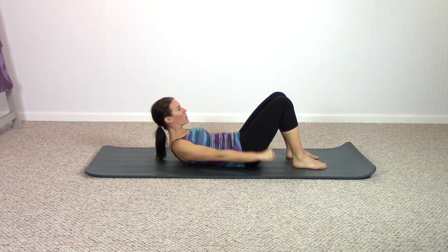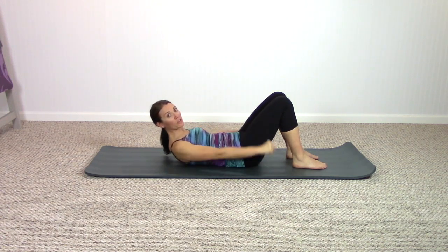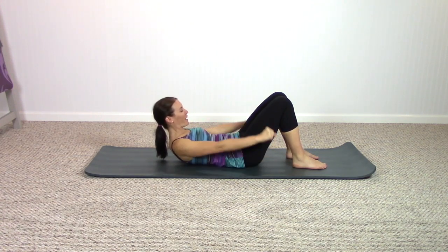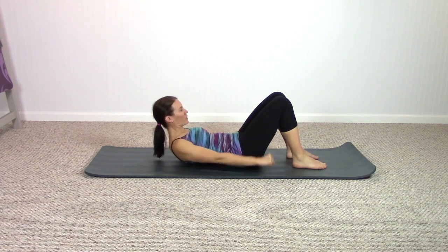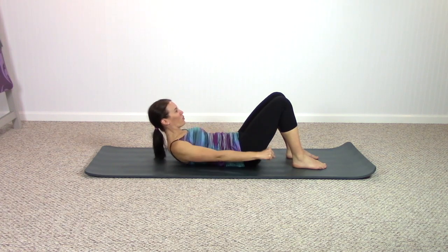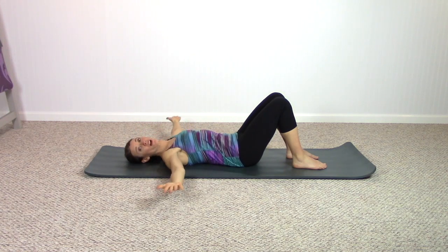Vigorously pumping up and down, breathing in through your nose, out through your mouth. Strong arm pumps, keep curling to the thighs as you pump the back of the arms. Take two more deep breaths here, and one last breath — lower down, reach the fingers long to the ceiling, and let the arms open across from the shoulders on the mat.